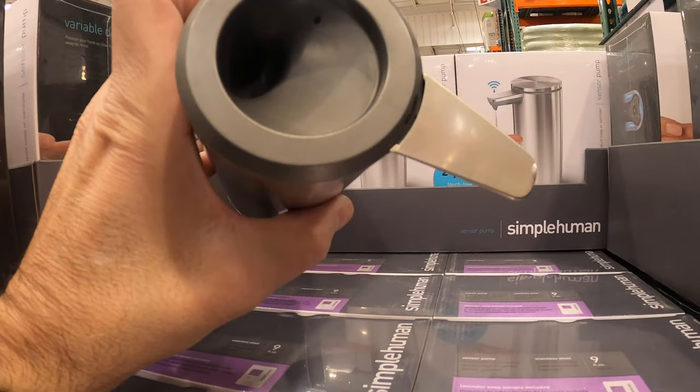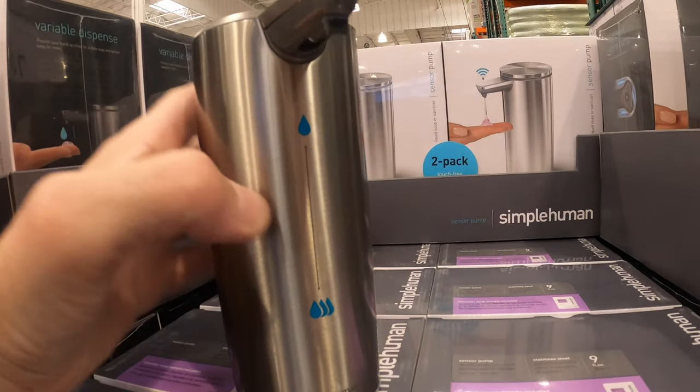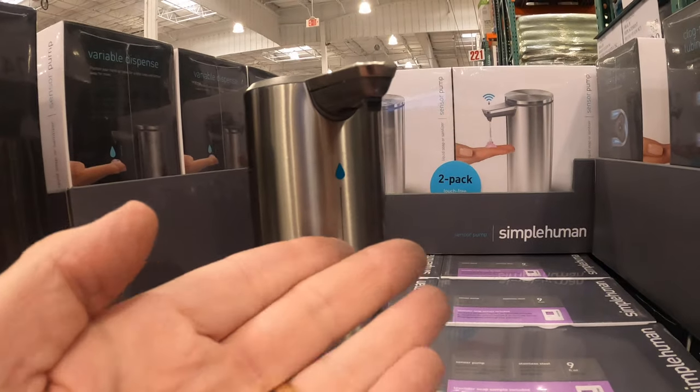Also, this is rechargeable. Very easy, real simple to use. What I do like about it — there's no touch. So everything is no-touch today.